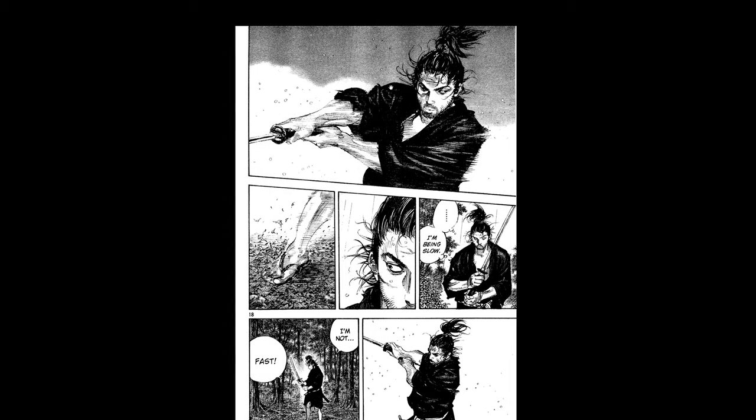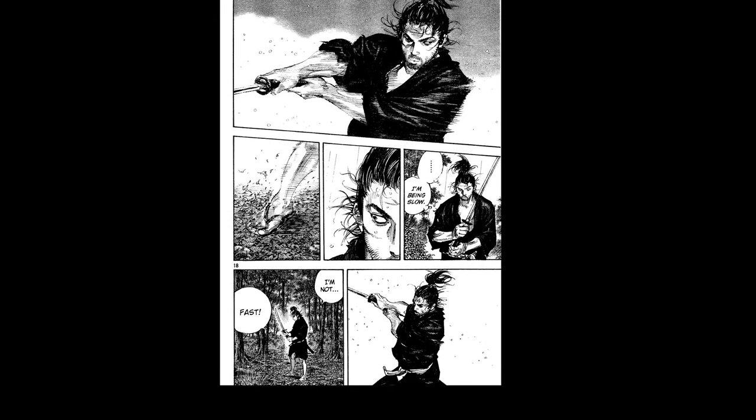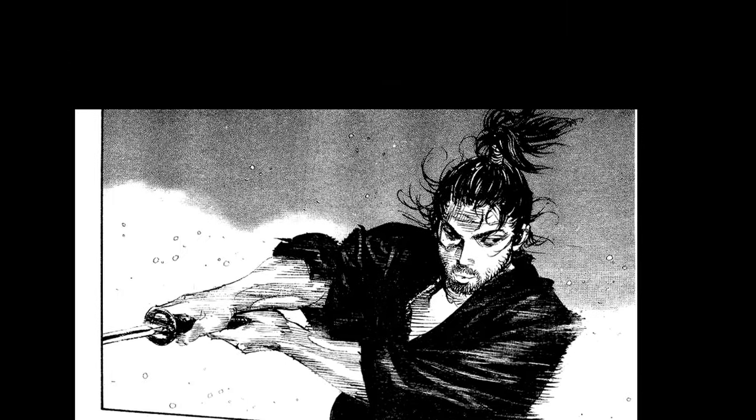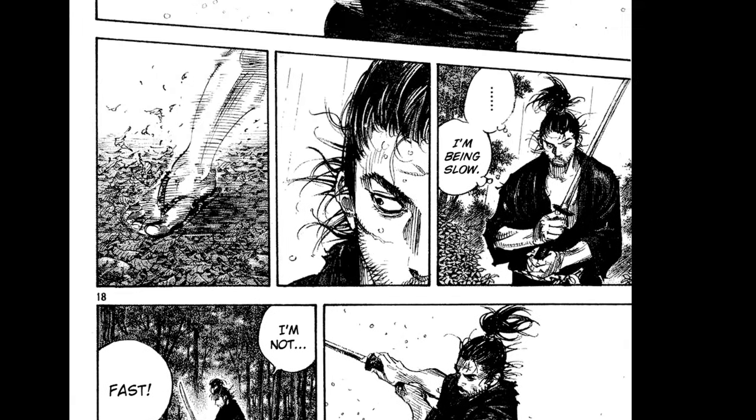This stuff reminds me a little bit of Blade of the Immortal. I think this probably came long before that, so it's possible that Blade of the Immortal could have even been inspired by this. I'm really going to need more bookshelves, because there's no way I won't want to get some of this stuff.